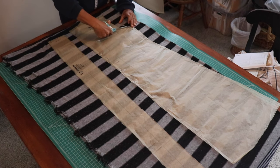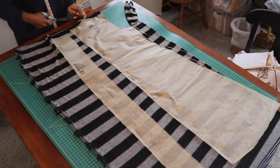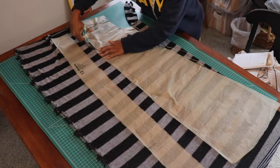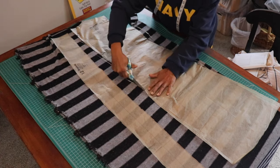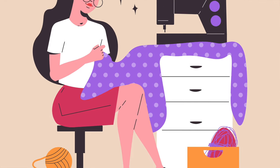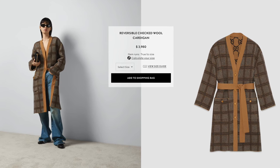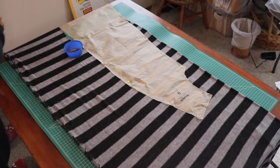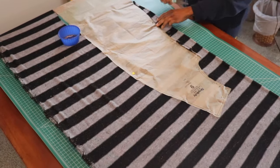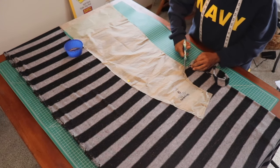Cardigans can even be luxurious. You get some nice, lush, luxurious fabric to make a cardigan out of — there you have your luxurious cardigan. Fabric is everything. But we already knew that. And if you don't know how to sew and had to buy one in the store, I imagine that would have a hefty price tag. So you need to get to sewing. The point is, they are very versatile, and I'm looking forward to experimenting with this type of garment.